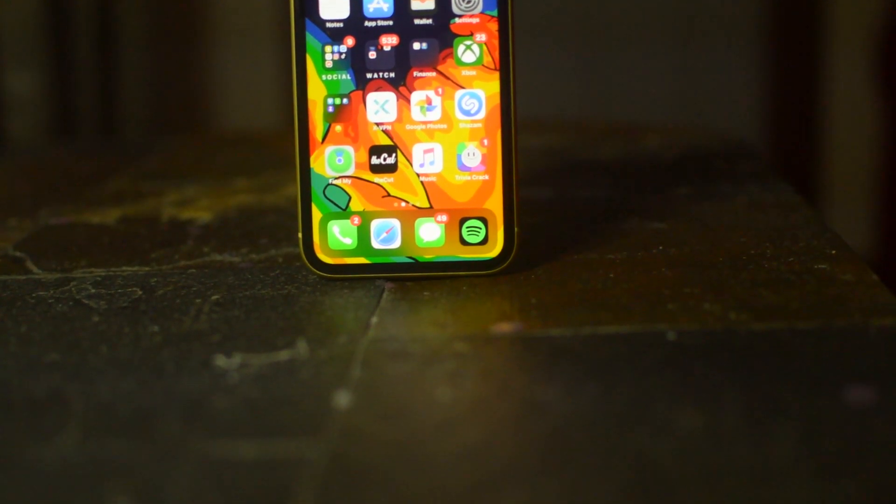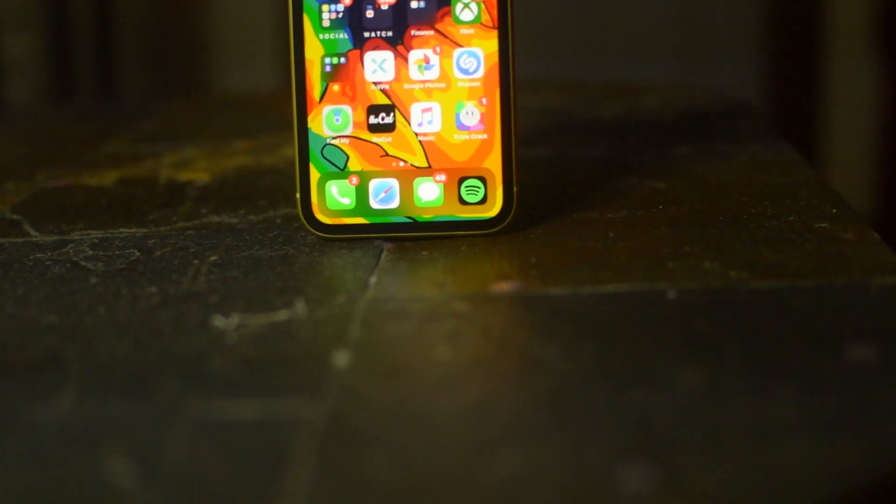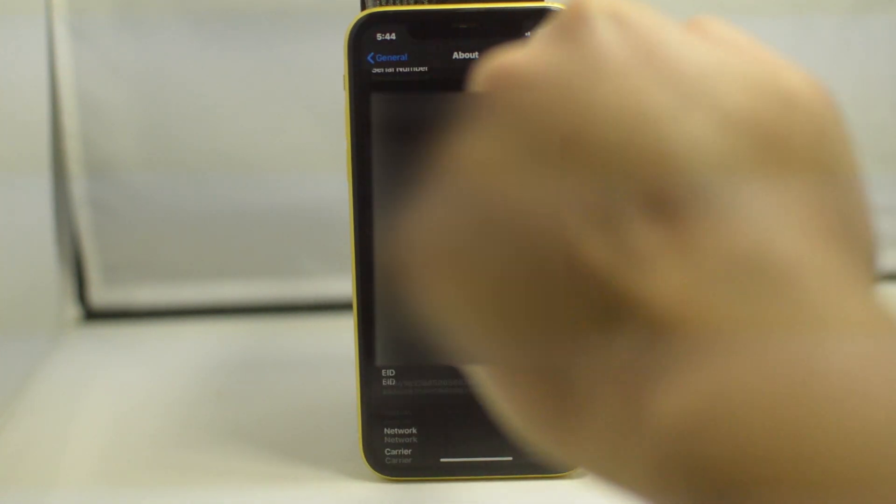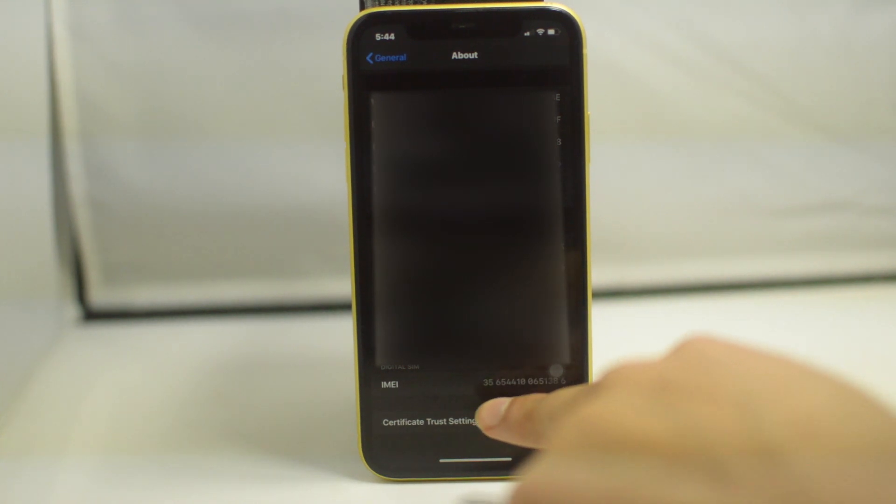This unlock is 100% safe, it's permanent, it's a factory unlock — so your phone will remain unlocked forever, you can use it on any carrier, and your warranty still stands. We only need the IMEI number, so to get that just go to Settings, then General, then About, scroll down and you will find the IMEI number. Make sure you have this number saved somewhere safe for the next step.